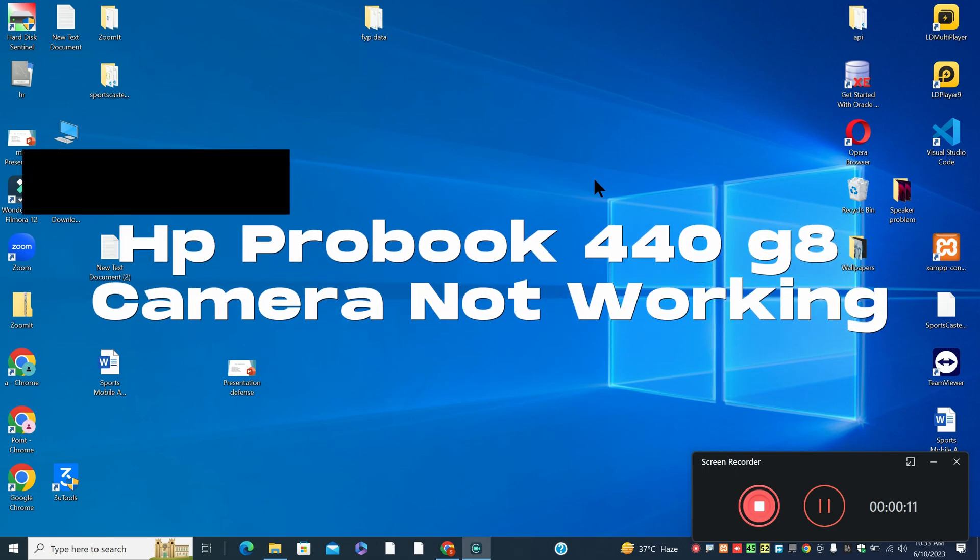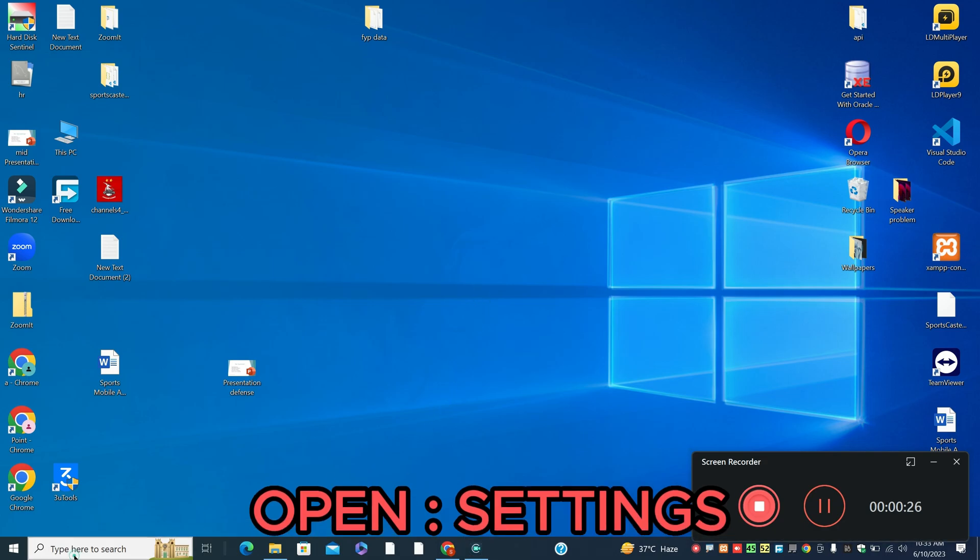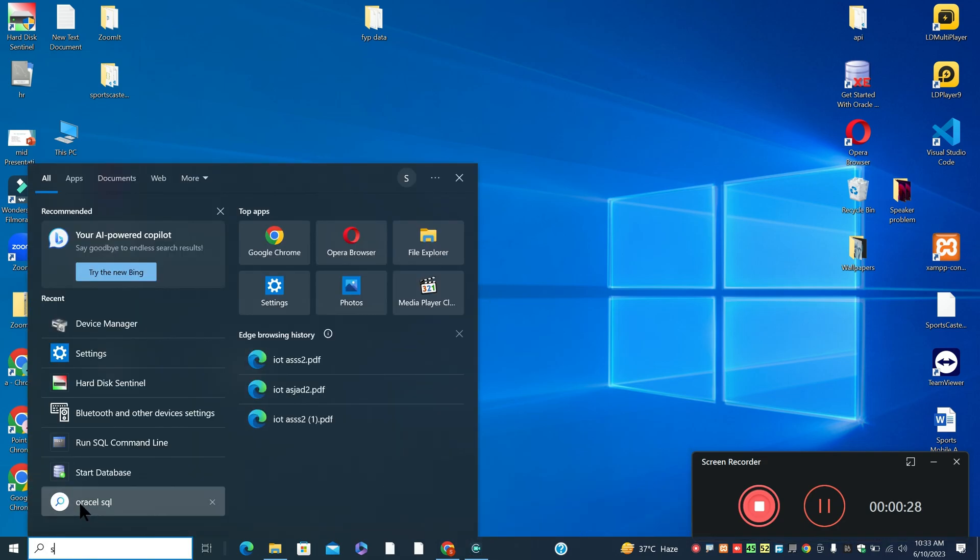Hello everyone, hope you are good. In this video tutorial, I will talk about HP ProBook 440 G8 camera not working. If you are facing the camera problem in HP ProBook 440 G8, I will show you how you can resolve it. Watch the video and follow all the steps. If you are new to my channel, don't forget to subscribe. Now let's watch it and learn it.